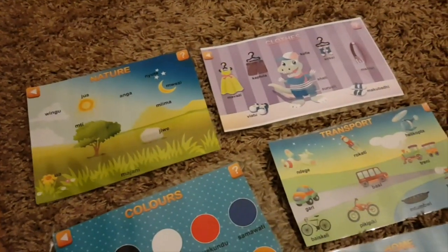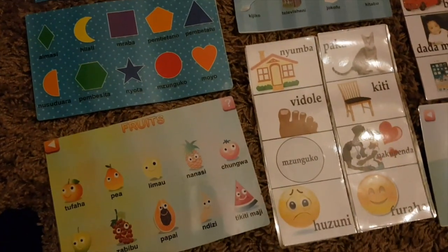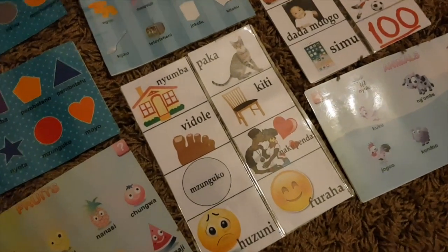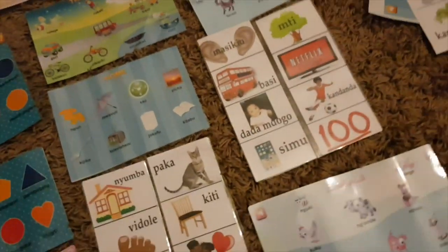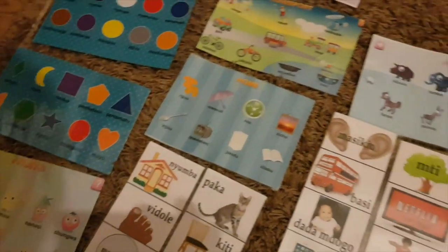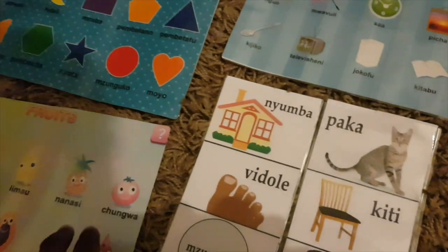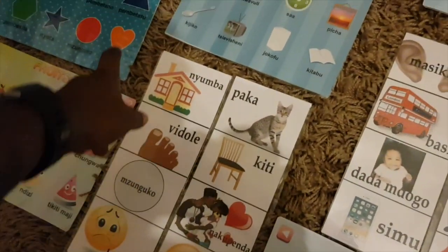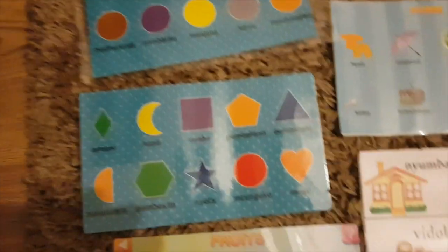These are some of the materials I've printed — some I've put together myself, some are screenshots from one of the apps he uses. These were supposed to be flashcards I was going to cut up, but I'll just leave them as a sheet so I don't lose them. I've been laminating and printing them off. We'll be recapping fruits, working on the nature one, and focusing on shapes.